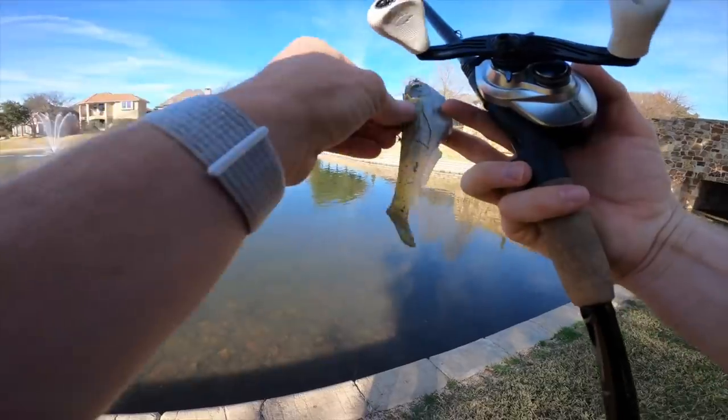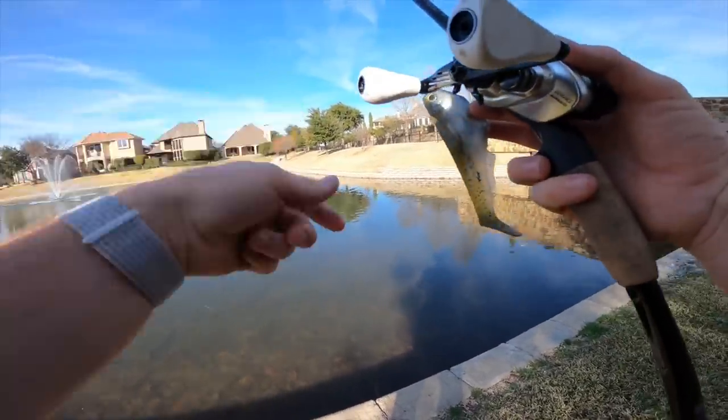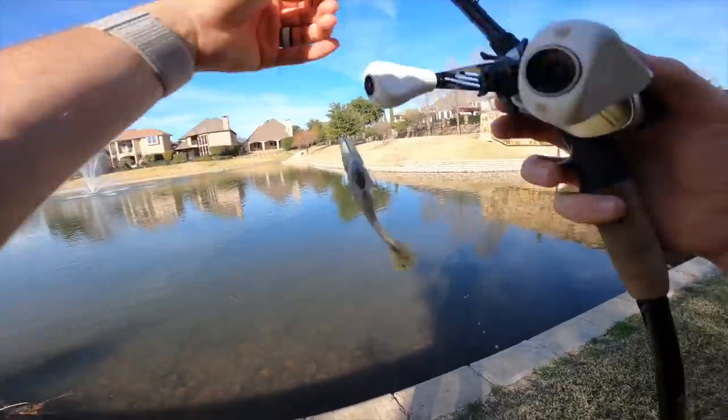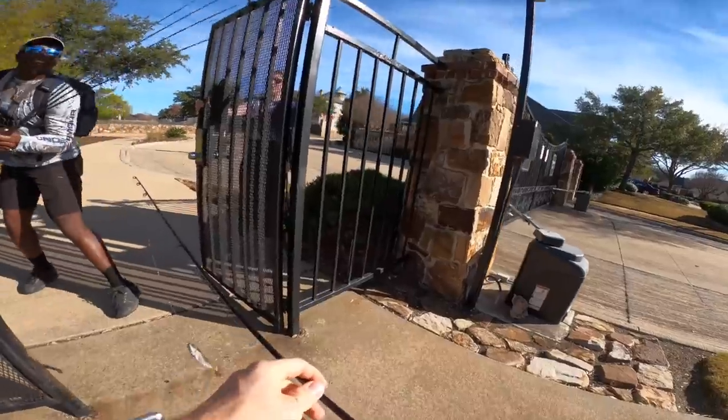I wasn't rolling but I just had a bite on the first cast with the Citizen. I was creeping it along the wall, about to crank down and set the hook, and I saw him swipe away — not cool. But I'm feeling good about that bite.